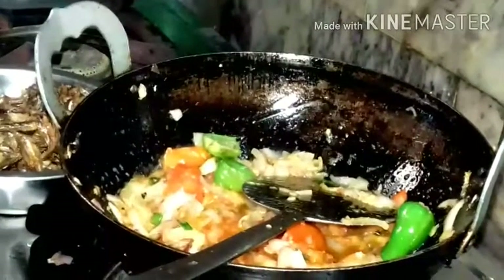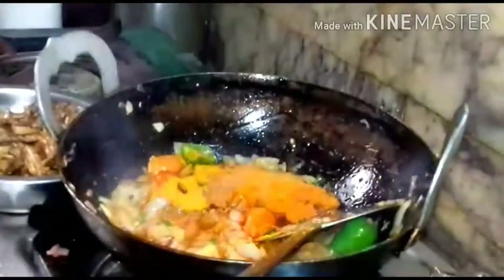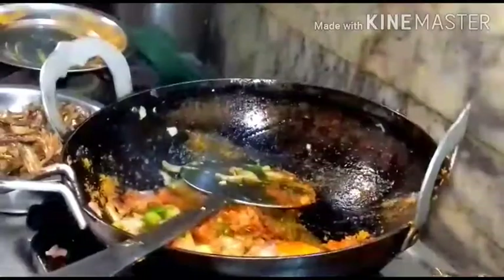Add about one teaspoon of sugar and salt. Now you can add all the dry masala. Fry it for about 10 seconds.